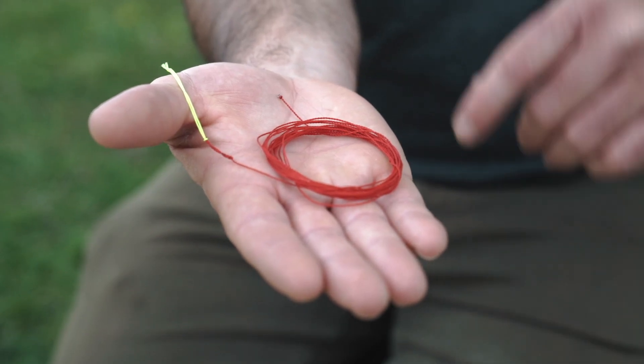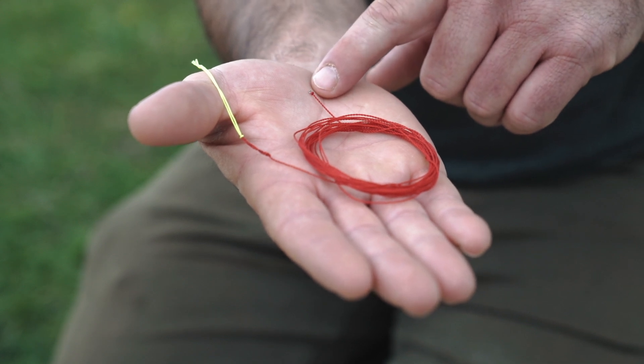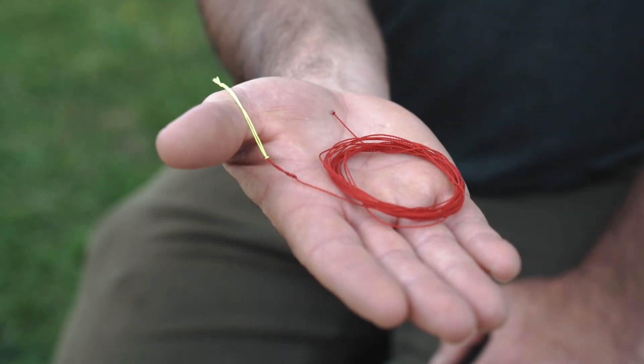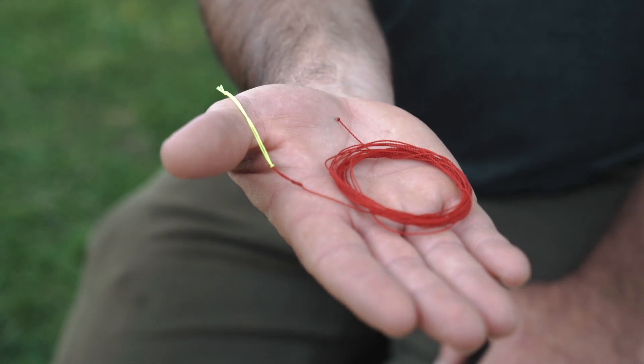Each of our lines comes standard with a tippet ring on one end to easily attach the tippet, and on the other end you have a loop to easily attach the line to the end of the rod.